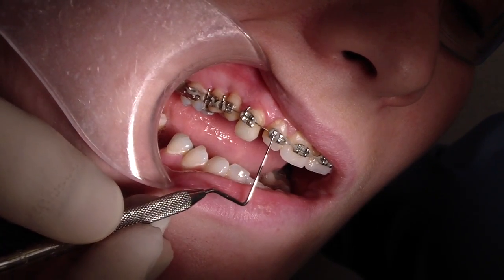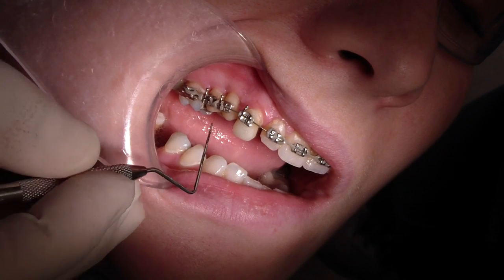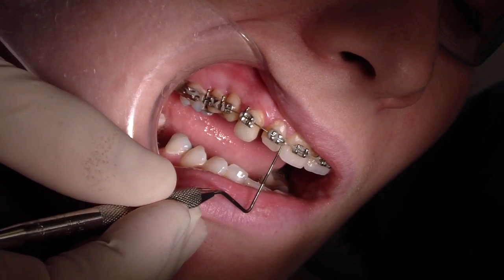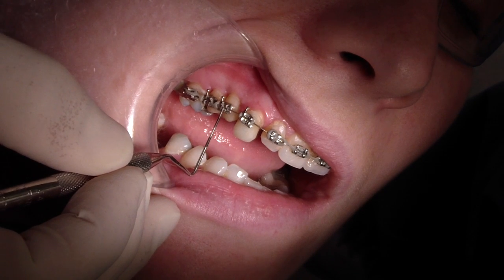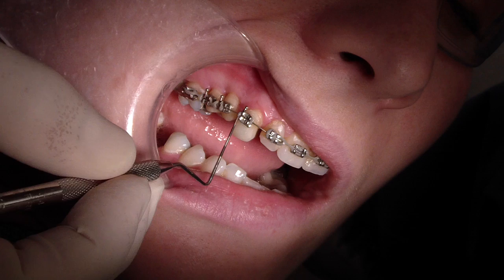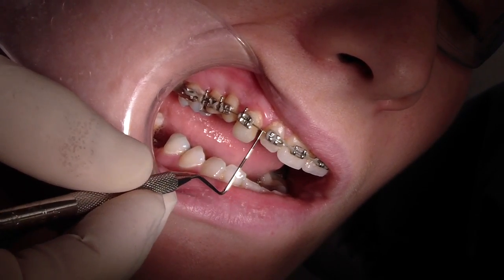We actually probably could have used lace ties as well. One of the important things to note is that I put power chain on the mesial wing of this one and the distal wing of this — just so I don't get any rotation. One way to see how far we've extruded is not only by the length of the tooth but also how straight the wire is.